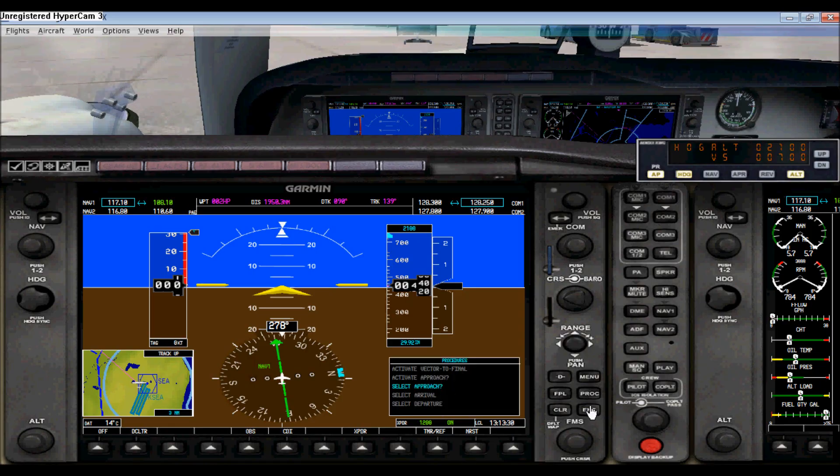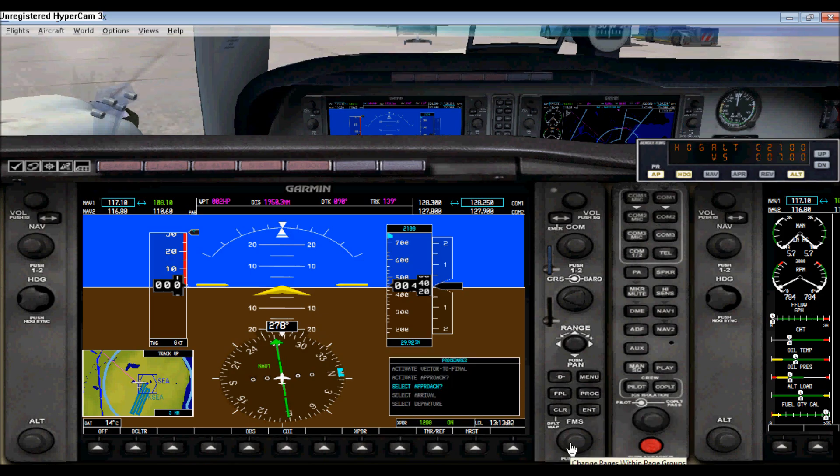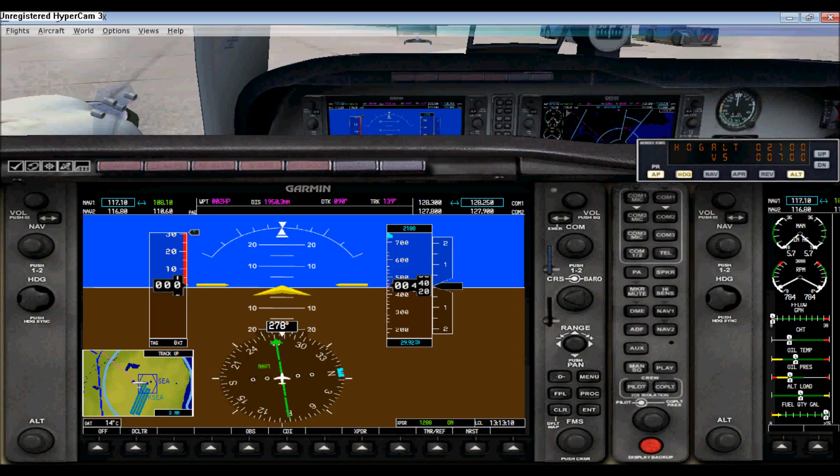Over here you have your procedures page — you can pop it up right here. You can set your course, and you have your flight plan here. You can clear it — quite simple. This is for your approach. This control here allows you to move the selection up or down if you want to.